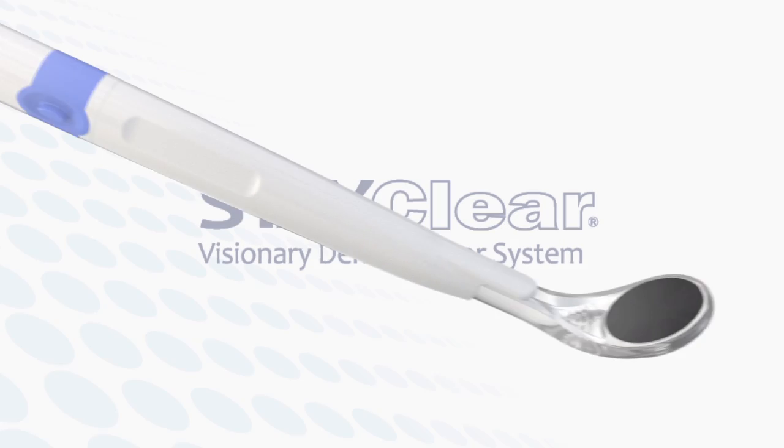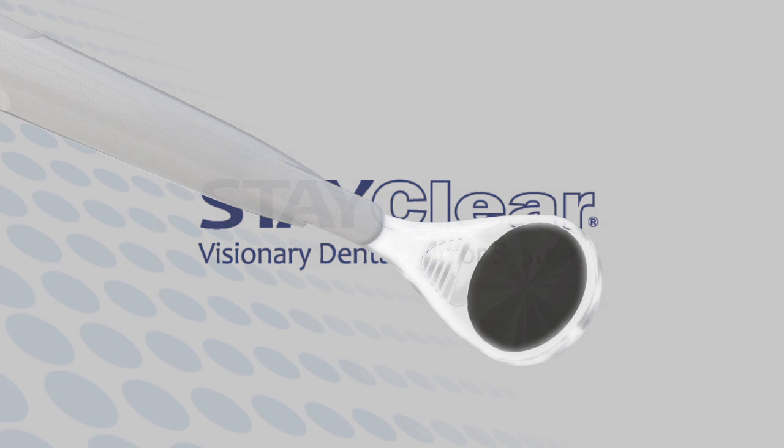Light and air are delivered and directed through this cable. Now, let's assemble the handpiece.